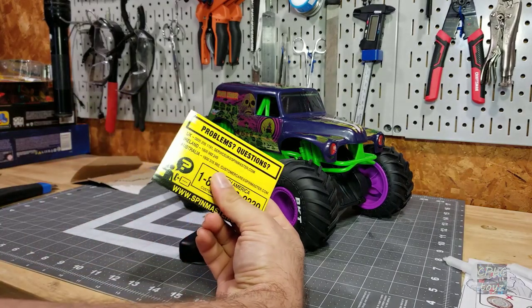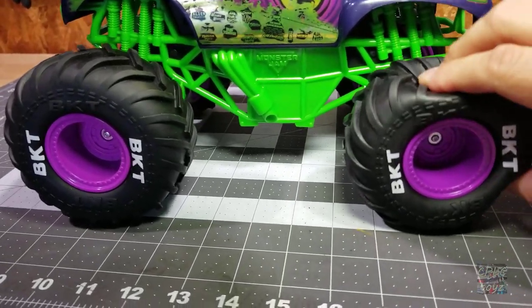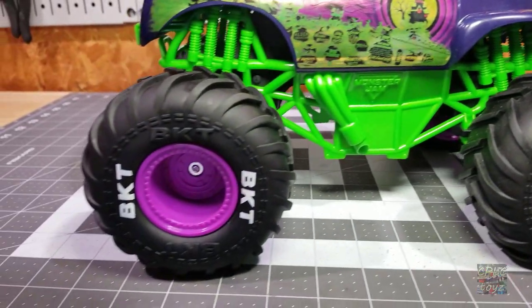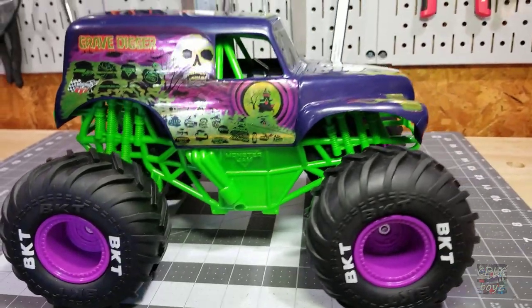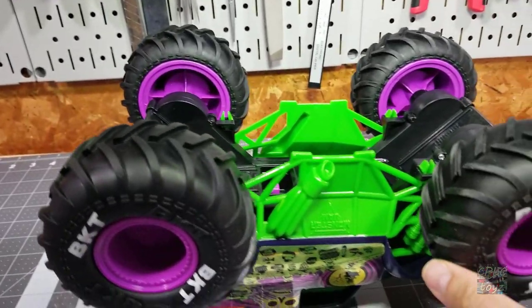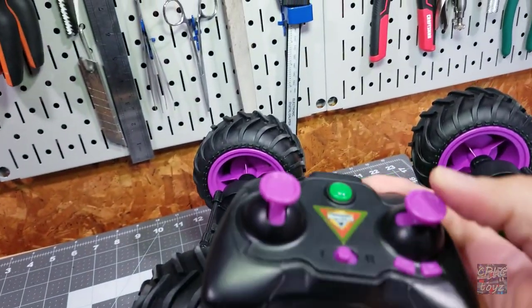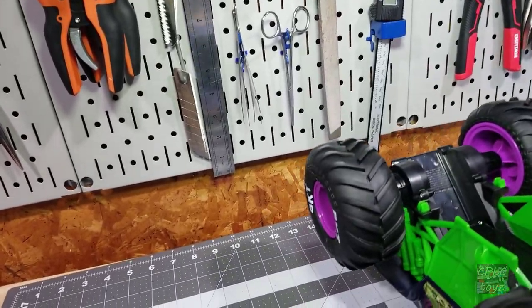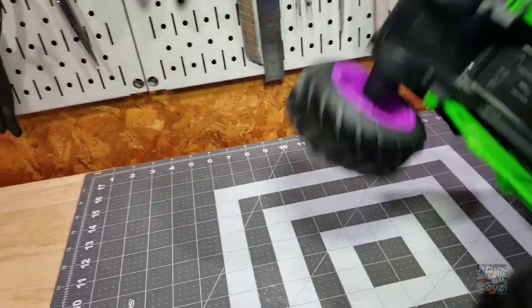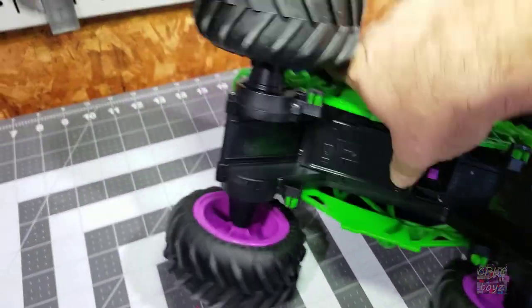Looking at the truck itself, it has these nice big tires, very squishy — you can hear the air moving in and out of it. There's some faux detail in there, as you would expect from a toy-grade. Flipping this thing over, it looks like we definitely have four-wheel drive, but each side does its own thing, kind of like a tank. Even though the remote has right and left, I bet the wheels move in opposite directions so that it does 360 spins rather than a traditional turn. On-off switch, and down here is probably the USB charging.